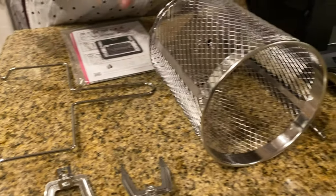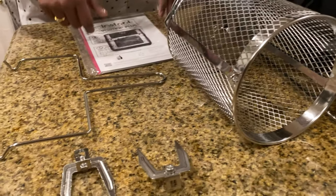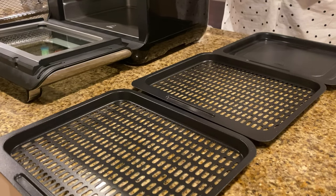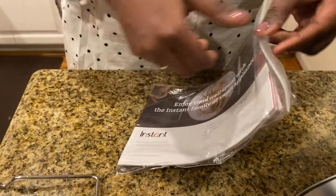I think this is the rotisserie box. I've emptied all the parts from inside, and these are the plates — there are three plates. Let's see what usage we have for these plates. The first thing we have to do is read the manual.